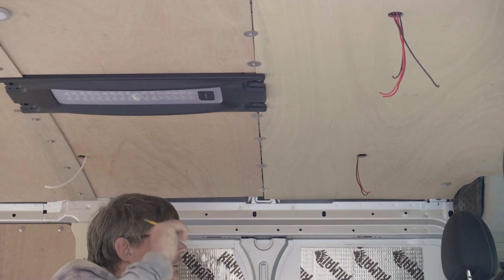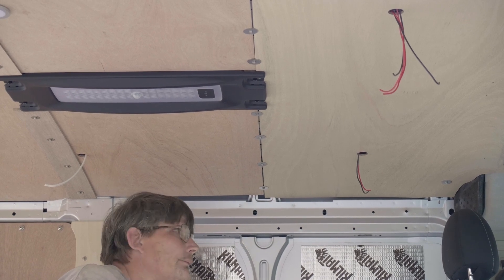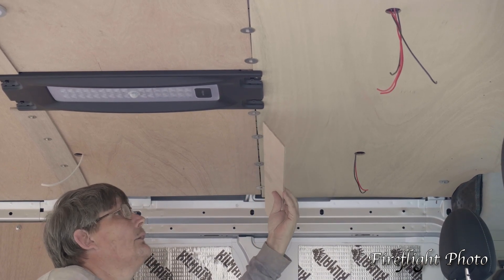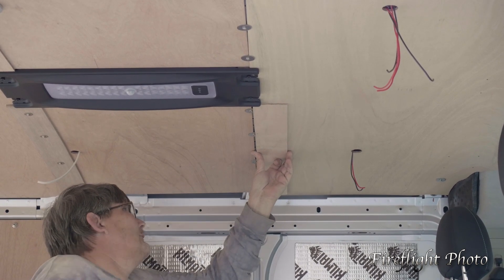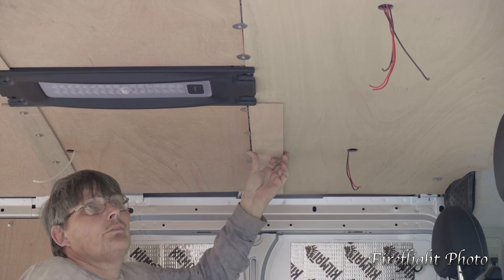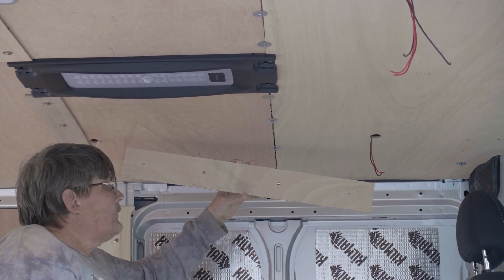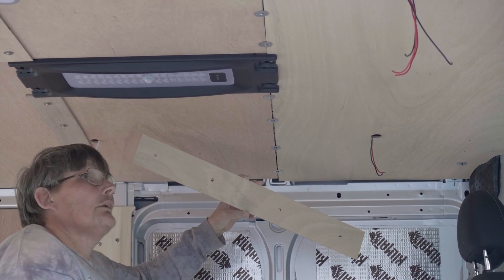We've got the final roof panel in. It was a little bit of a challenge to get all the screws and holes to line up and all the cuts right, but it's in and it looks really nice. The final step is to put the seam bar — the cover strip. I mark the exact middle of each screw head temporarily, then drill a fairly small hole in the centre so it covers the seam. The cover strip is 3.5 inches wide by 28.5 inches long. We'll screw it up and this roof is done.